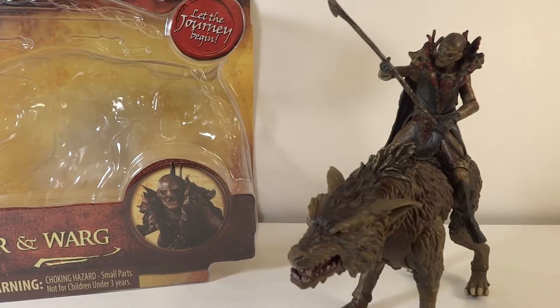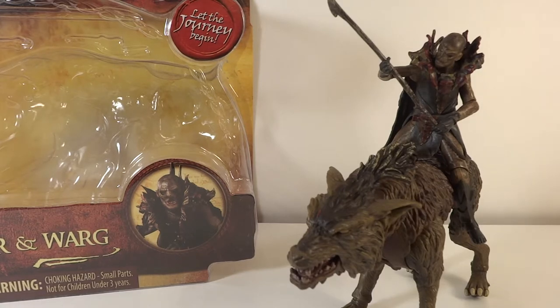MitchTransformers96 here with another review, this time of The Hobbit: An Unexpected Journey - Fimbul the Hunter and Warg. I might be pronouncing their names wrong and probably am, but there you go.